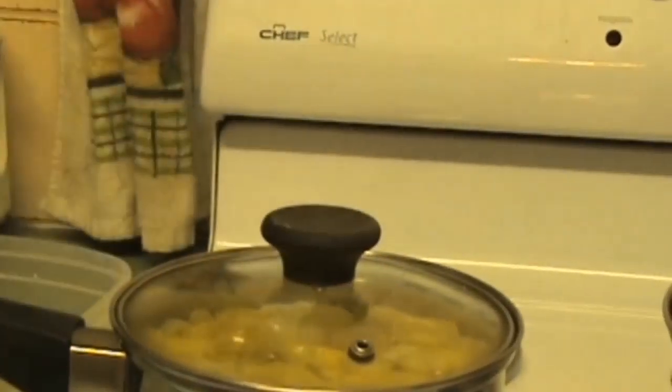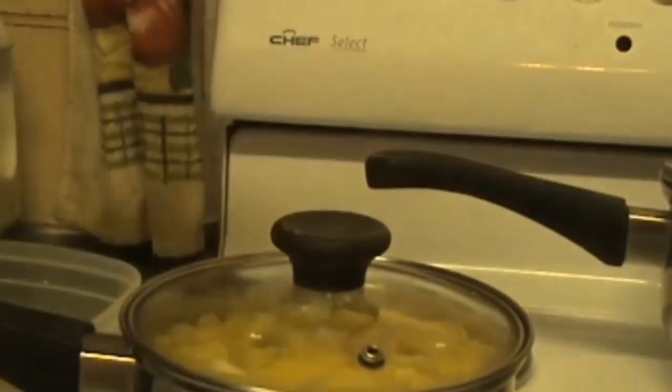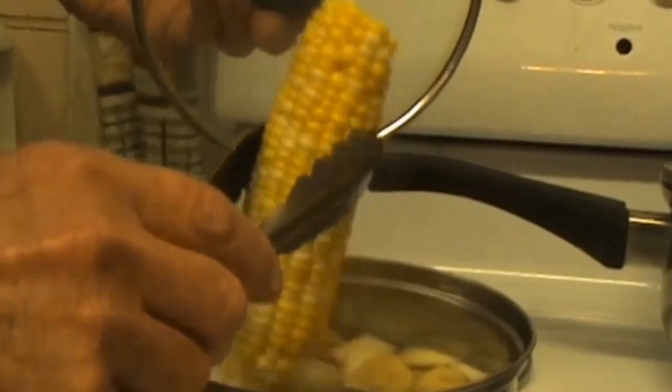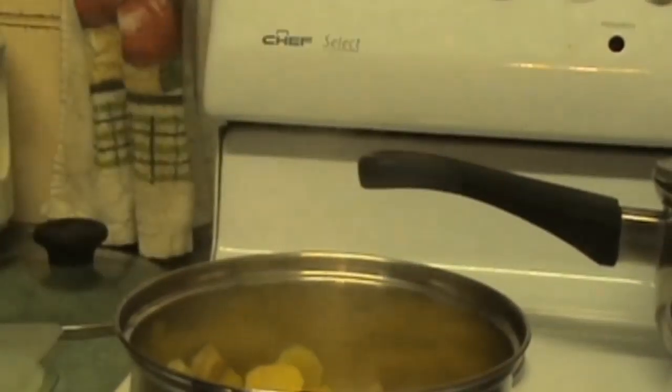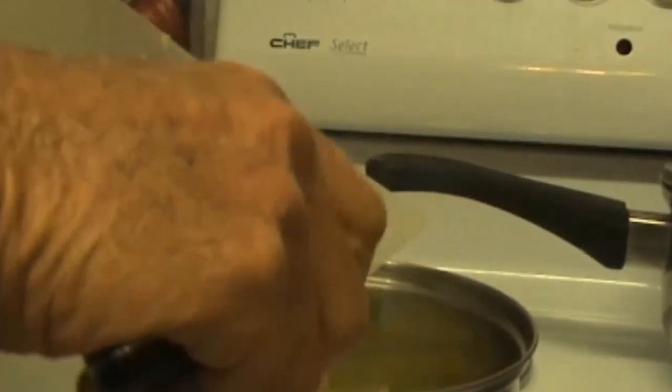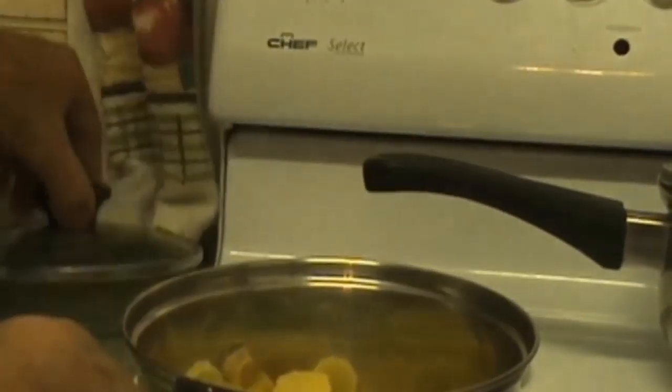Drain the water out of the elephant's foot yam. Remove the cob of corn out of here and drain the water out of this. I'll leave the heat on very low and I'm going to add all my malabar spinach and my young red shallots — toss them around.